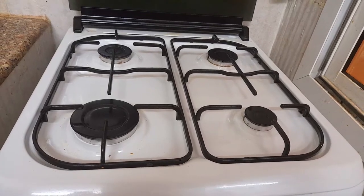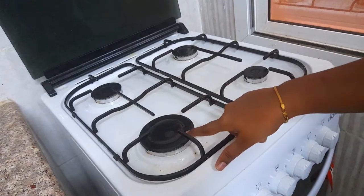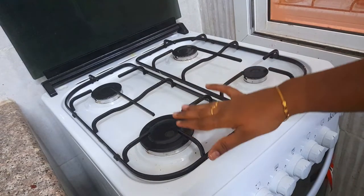First, we have a 4-burner stove. We can use the high burner flame to use this oven.